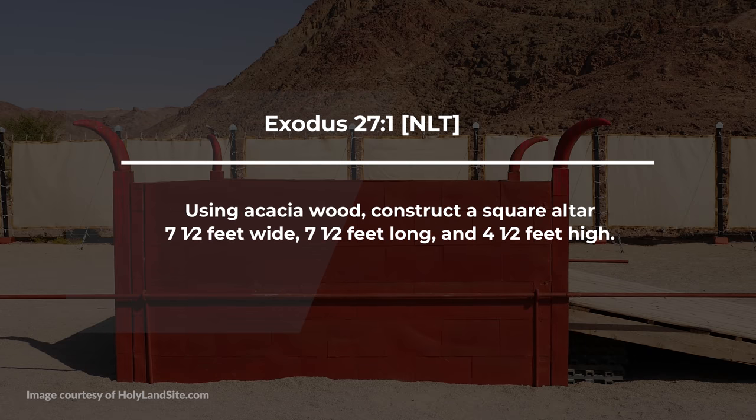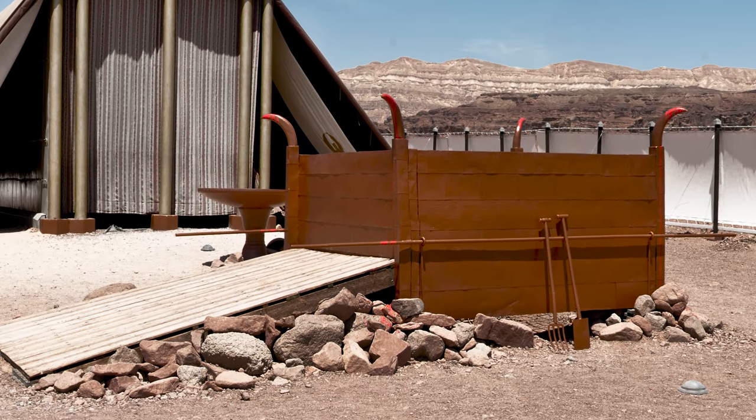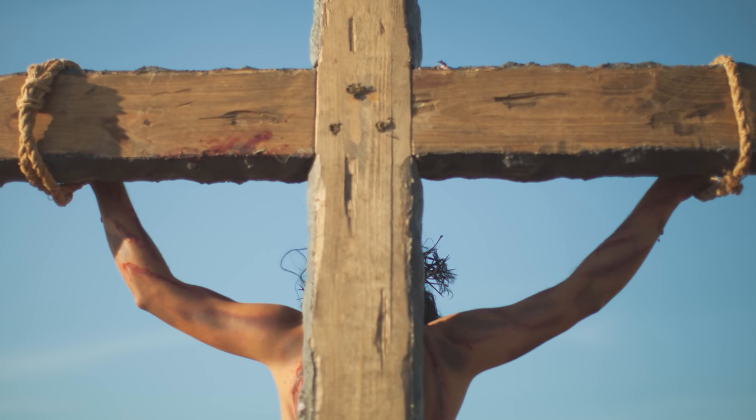Exodus 27 says this: using acacia wood. You can see already the symbolism being set up here by the author under the inspiration of the Holy Spirit. This altar was where the animals would go, and it was made of acacia wood. In the same way, the cross that Jesus Christ offered himself as a permanent sacrifice for our sins was made out of wood. That is one of the ways Jesus is the fulfillment of this.